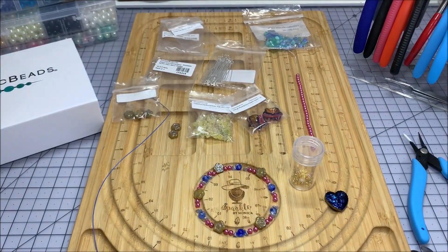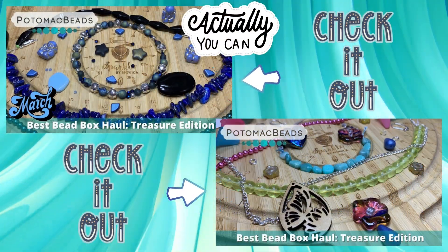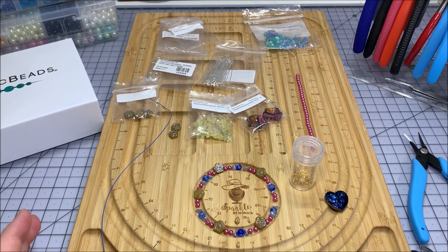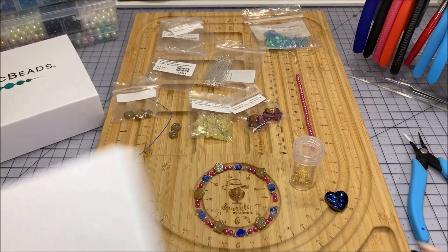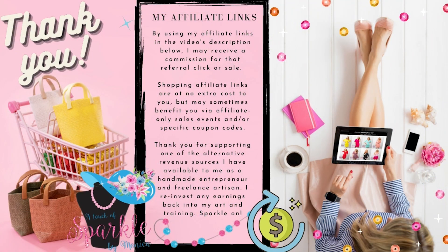Hello Sparkle Squad, this is Monica and I'm coming to you with another Potomac Beads tutorial using cute little beads that I got from the May and April boxes. This is going to be a bracelet and some earrings, but I'm mixing two of the boxes together because I wanted to pull a few of the small beads I got previously. I'll put the links below to any items I'm using, as long as they're still available, and those will be my affiliate links, so I appreciate those of you utilizing them.